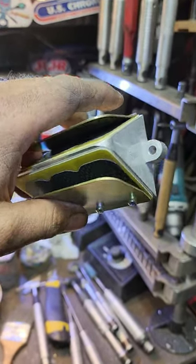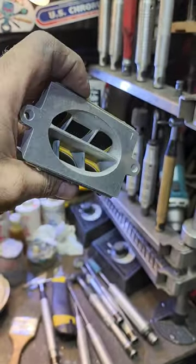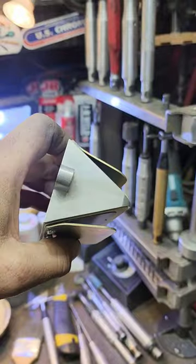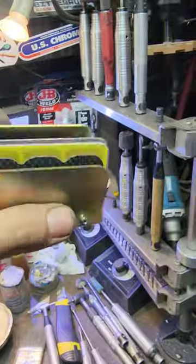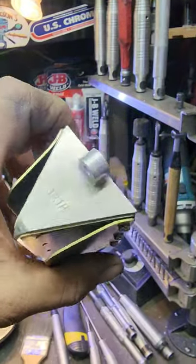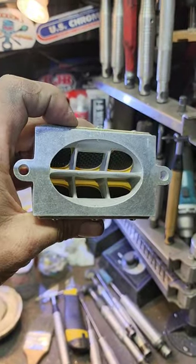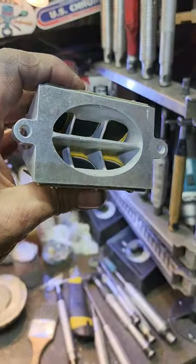What's up guys, it's Mark from Ericsson Machine. I get asked a lot what reeds I recommend, and for the most part it's Boys and rad valves. There's a couple different ones that they make. This is the 131P, which matches up with a stock intake manifold, and they're awesome.